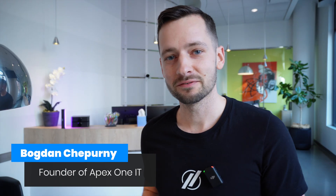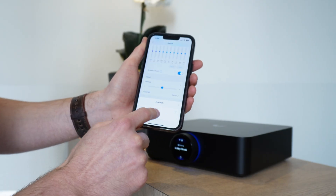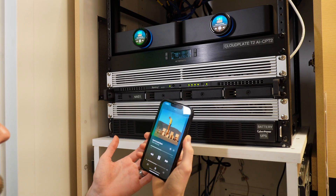Welcome to the channel, my name is Bogdan Shperny, founder of Apex One IT — we do small business IT. This office is a state-of-the-art dental facility with all the best tech, but they were lacking in their network department. We just did a Unify upgrade and now we're going to upgrade the speaker system with the Unify Power Amps for easier and better control. In this video I'll walk you through the entire project: the current setup, how to configure the Unify Power Amps for the zones, and whether these amps are good for a small business deployment.